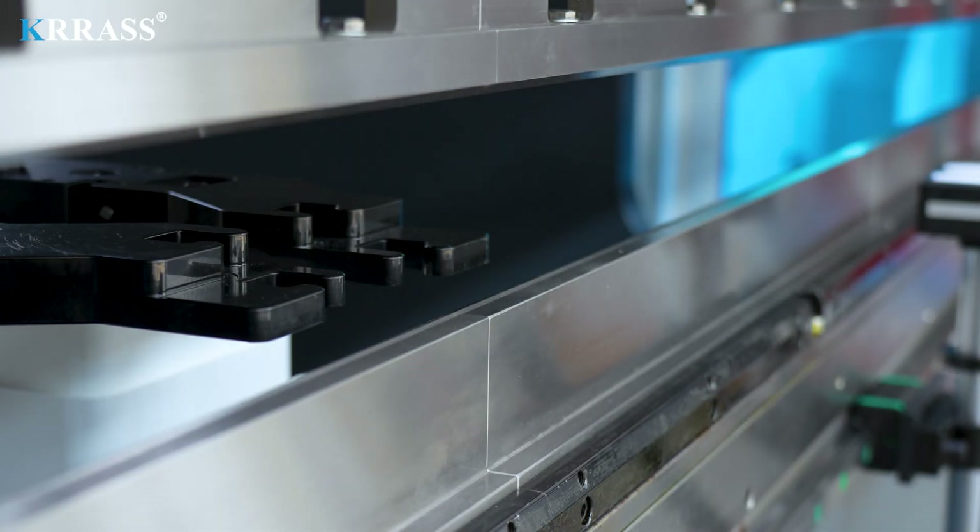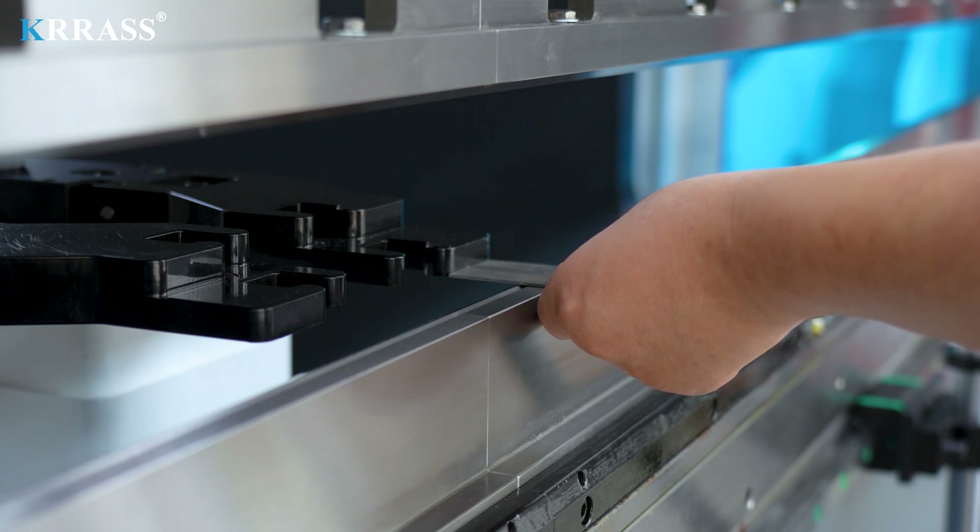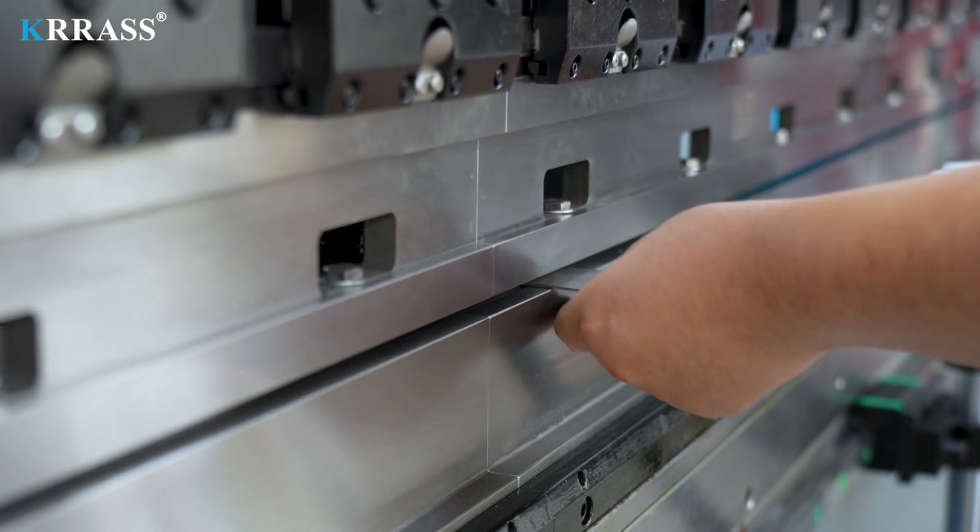The bending operation process is straightforward and fast. Simply follow the preset bending sequence, step by step, to perform the bending tasks.